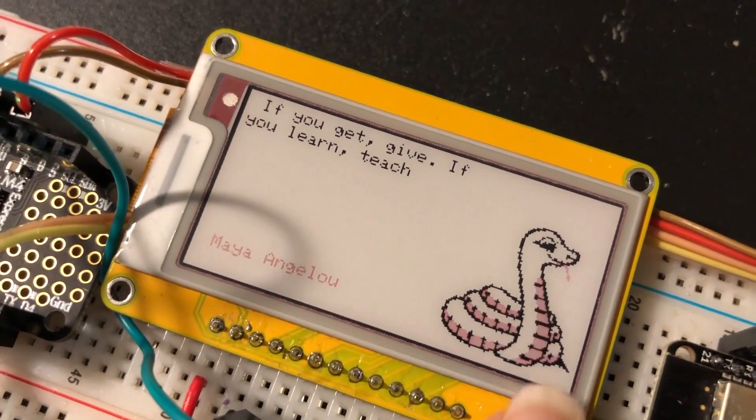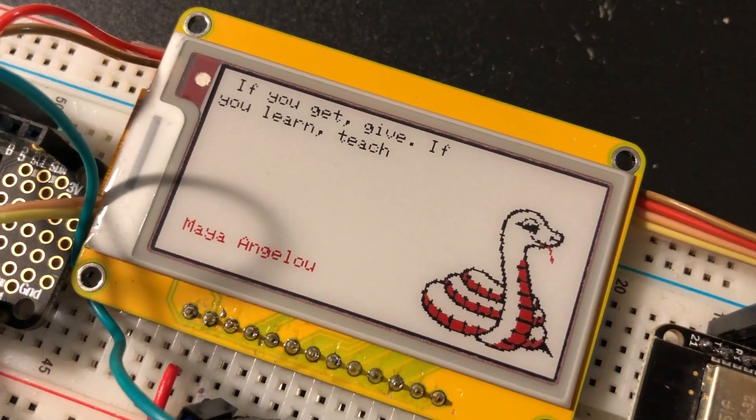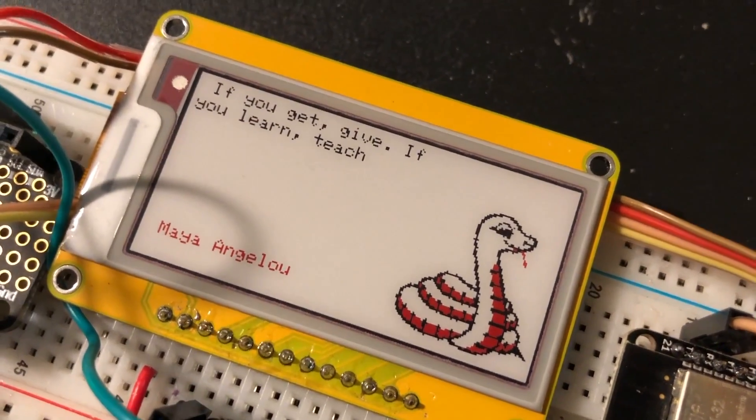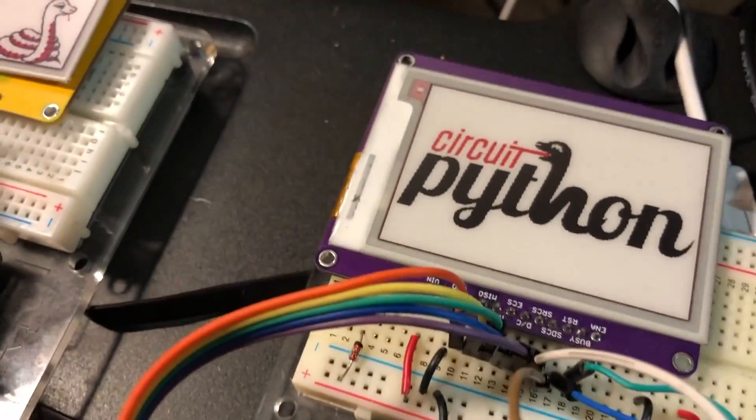You can see the nice tricolor — it's got some red and black in addition to the white background. We've got text and graphics working. Cool stuff. E-ink snakes its way into CircuitPython.